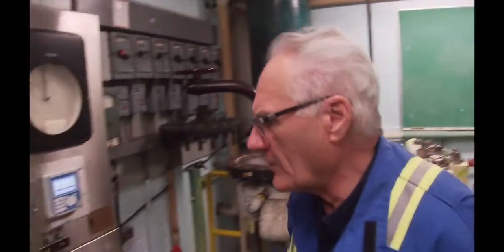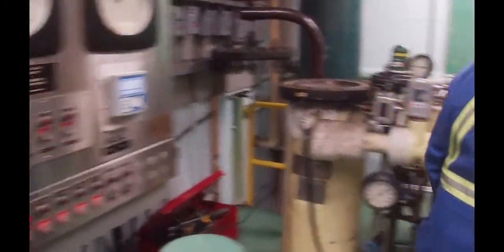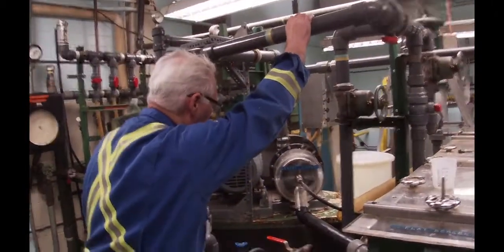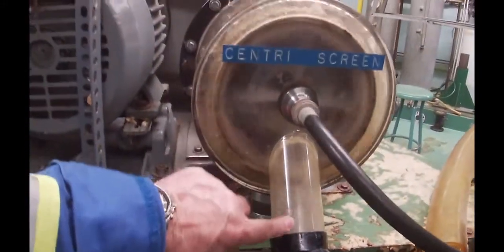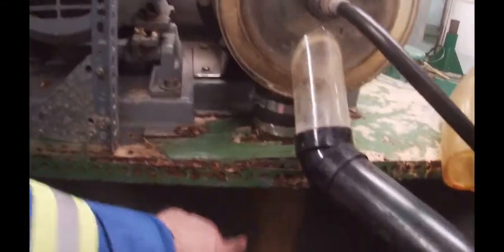I'm going to start stock pump number one now. The stock is going down through there. You can see the stock — the rejects are coming out on here, and the stock is being brought into the center section. The good stock — you can see it going through the holes, dropping down. Rejects are ending up coming out on this line here.